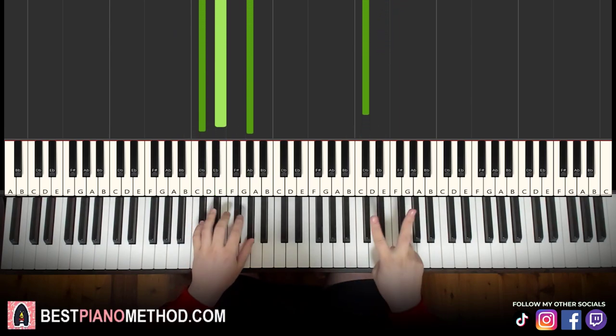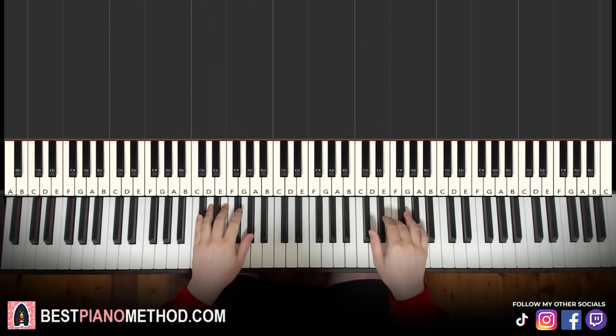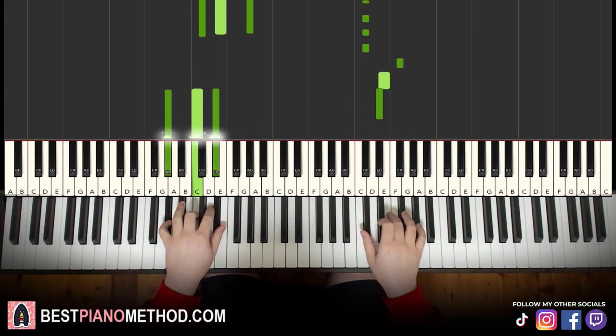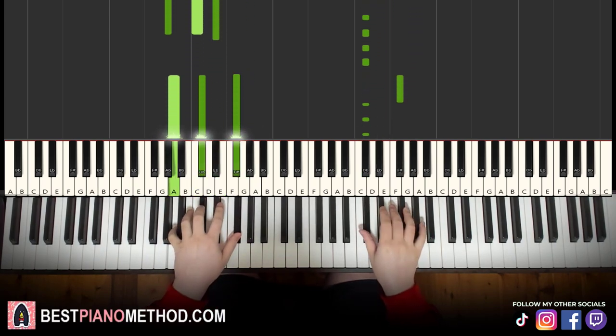So back to back, the two parts we've learned in this lesson will be played like this. [Plays both parts.] Repeat.